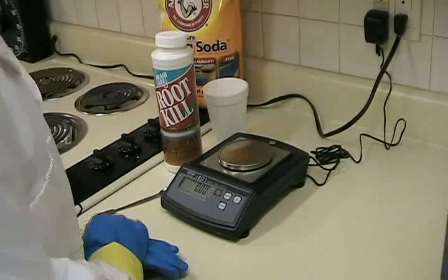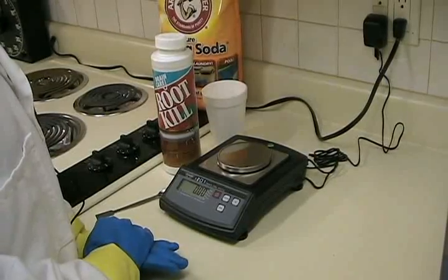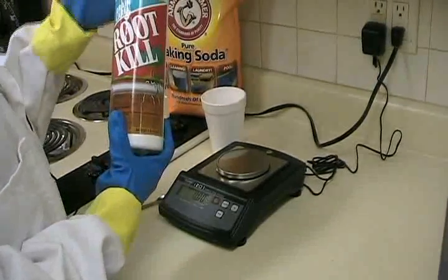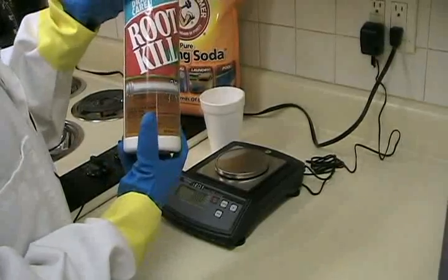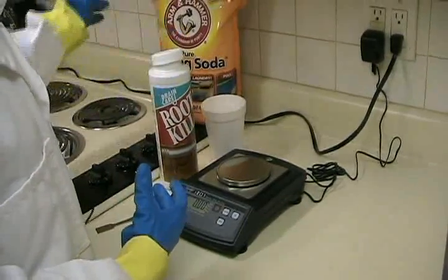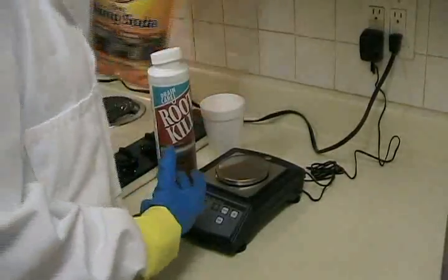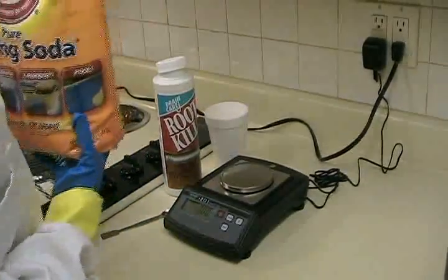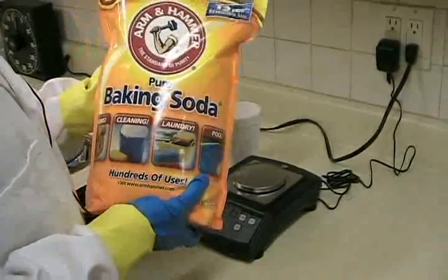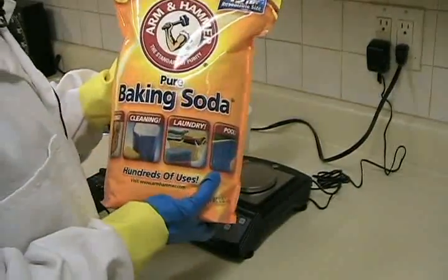We'll begin with two readily available compounds. The copper sulfate is readily available from Home Depot — this is about a two-pound bottle for eight dollars. And the sodium hydrogen carbonate, or sodium bicarb, or baking soda — this is a 12-pound bag from Costco that costs about five dollars.